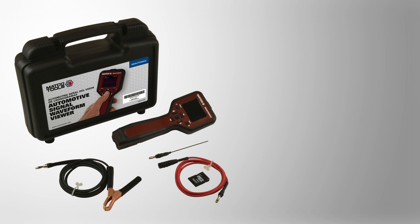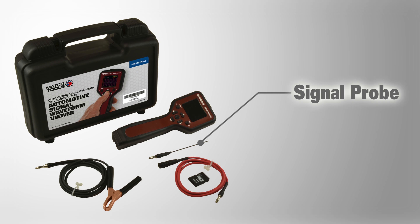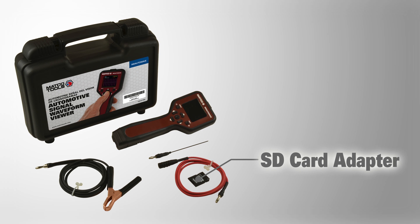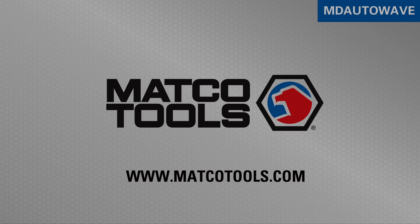MD AutoWave comes with a hard storage case, the AutoWave unit, signal probe, 3-foot extender cable, a 4GB microSD card and adapter, and a 5-foot ground cable.